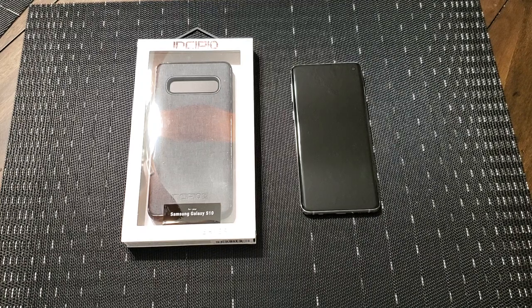Hey everybody, welcome back to Tech Odyssey. Today I'm here with a review of Incipio's new Esquire Series case for the Samsung Galaxy S10.